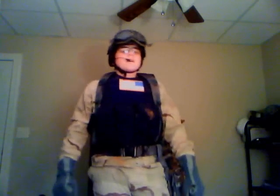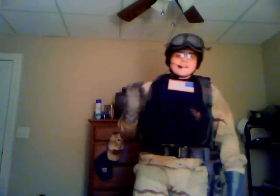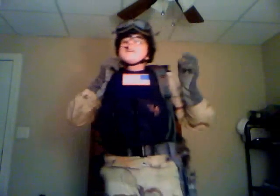You're probably going to spend anywhere from $80 to $130 on this total loadout. Like I said, it's a pretty spendy loadout, but once you get it all down, it's well worth it. I know there's a lot of people out there who don't like me, but you can't tell me I don't look Delta. That's just insanity.